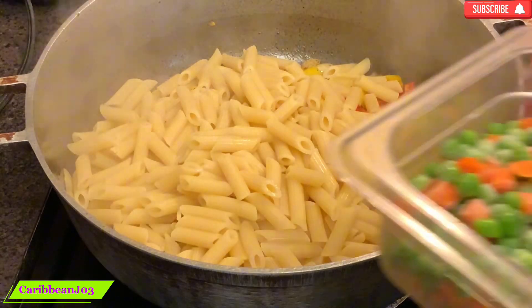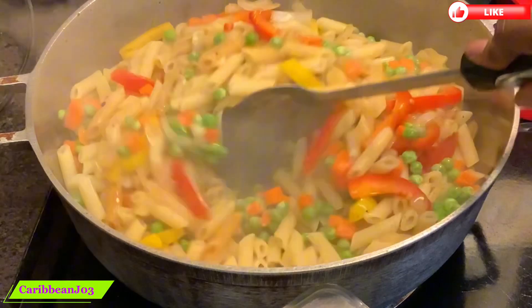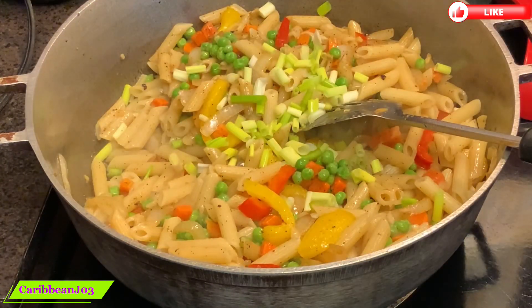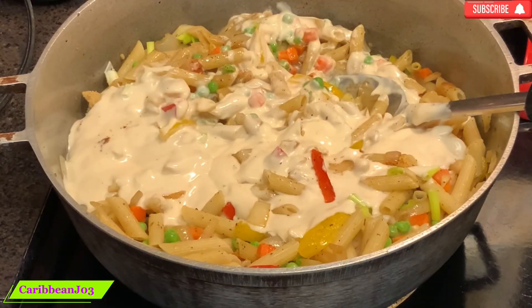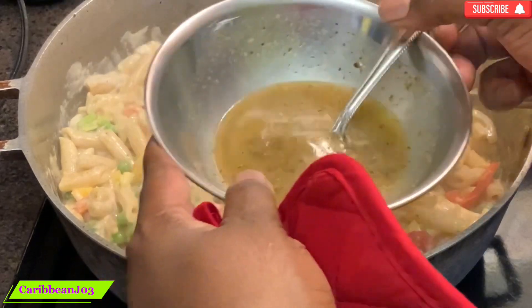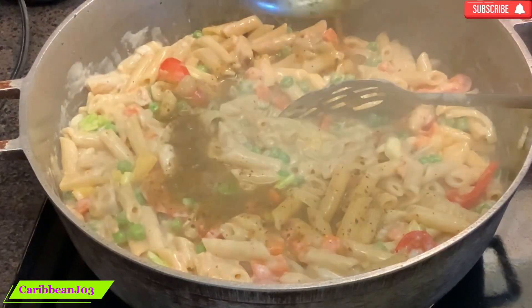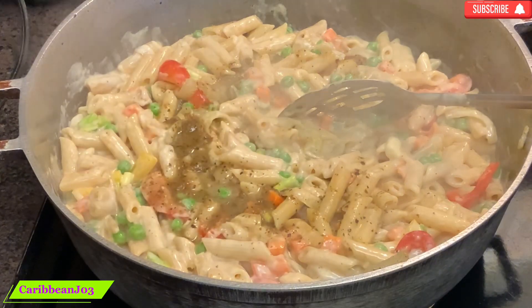I'm adding my pasta and my peas and carrots — if you have mixed veg, that's where you use it too. Now I'm adding my cream sauce or my alfredo sauce, whichever one you guys have. This is the bouillon seasoning and the Italian herb diluted that I'm pouring in here.